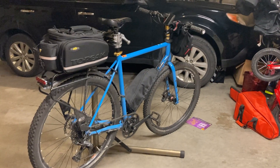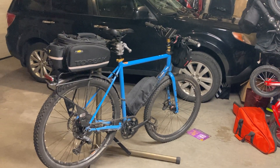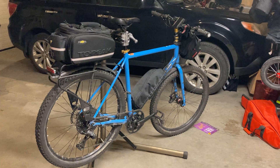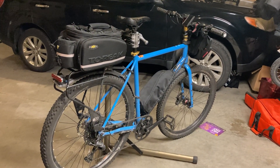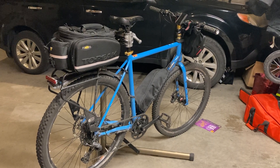Hey, so this is my Kona Rove e-bike build and this is my first time building an e-bike. I just had a couple breakthroughs that I've been painfully trying to fix over the last couple months, but I finally have come up with a solution.